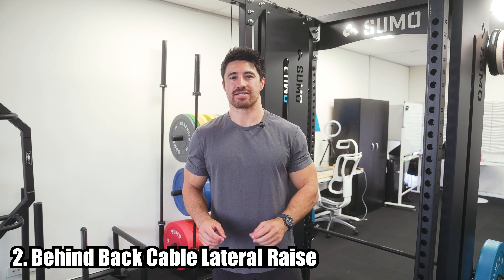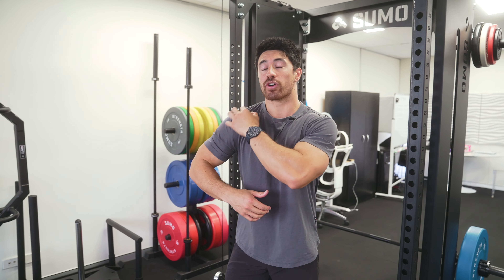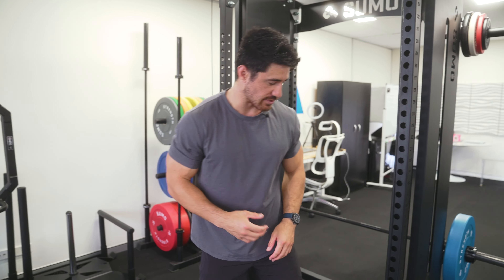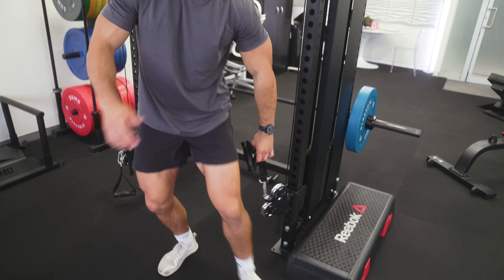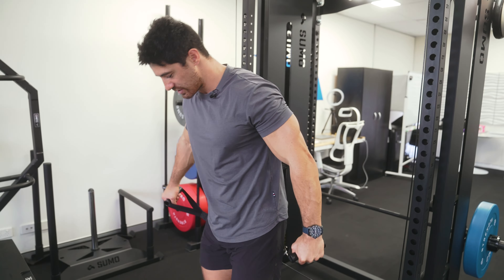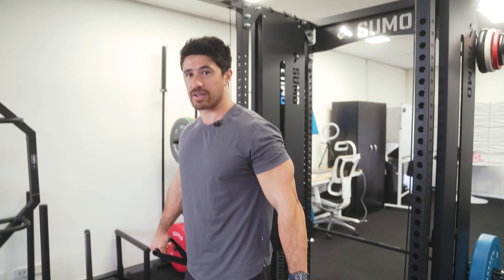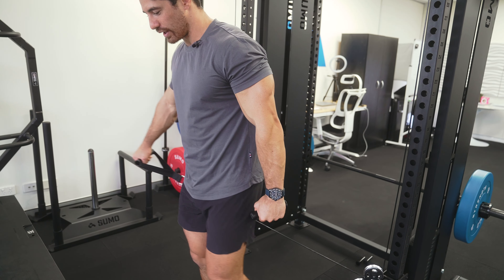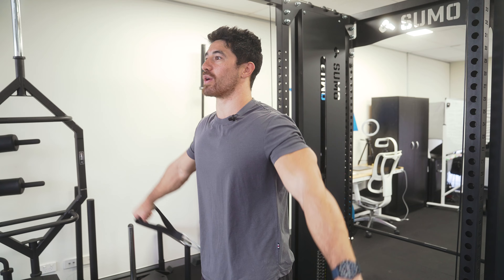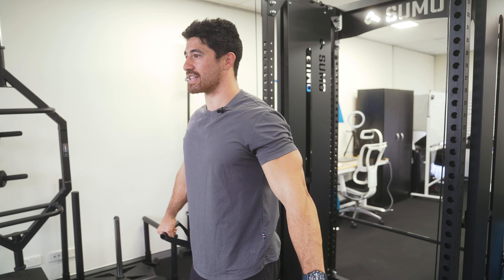Moving on to shoulders — the behind-the-back cable lateral raise is my personal favorite shoulder exercise to get wider deltoids. The incline dumbbell chest press already works the anterior deltoid, but for wide Superman shoulders you want the lateral or medial head of the deltoid. The beauty of using cables instead of dumbbells is that at the bottom there's already tension on the muscles. With dumbbells, gravity just pulls the weight straight down with no shoulder tension. I go out at a 30-degree angle — not straight out to the side like a seagull — and explode up, then two to three seconds on the way down.